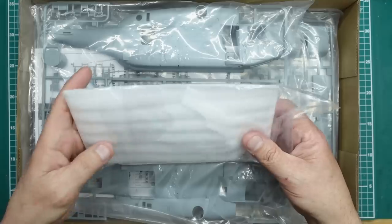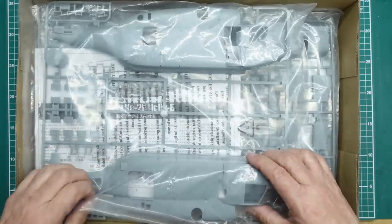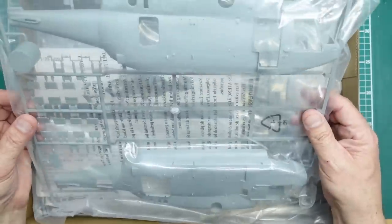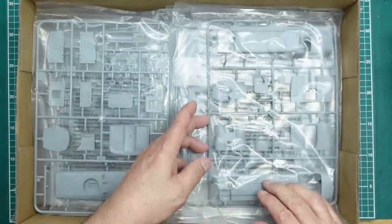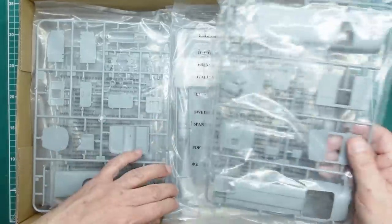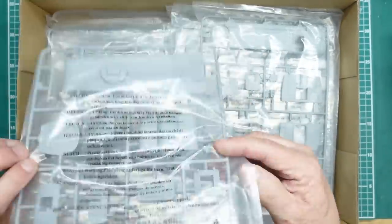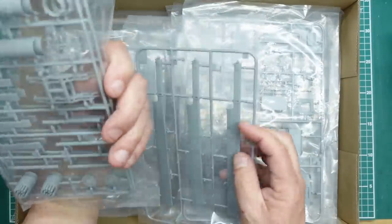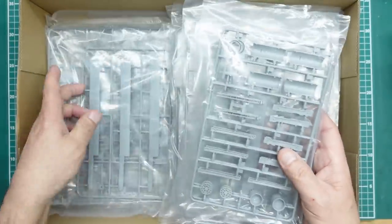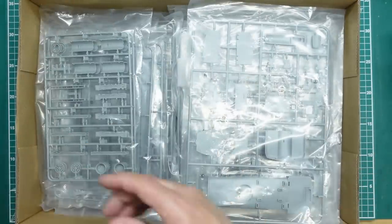Looking in the box we have sprues and sprues and sprues. Here we can see the clear parts, which I've already unbagged once. There's the main fuselage. Then we've got instructions, and then piles and piles of sprues — some detail parts, weapons with rockets, rotor blades, more rotor blades, more detailed parts.